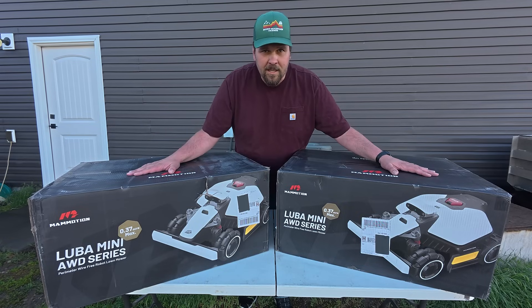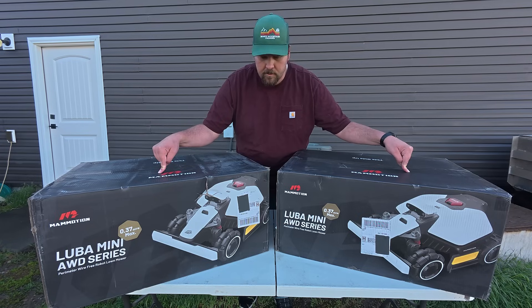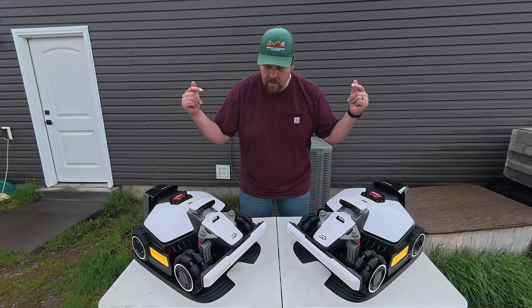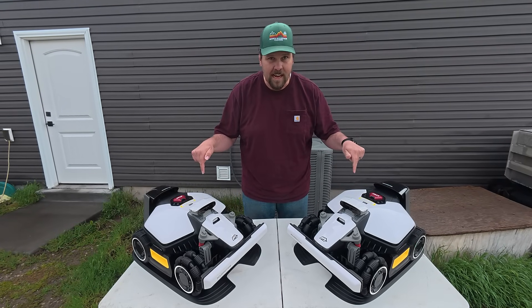What's up guys, welcome out. This is the Mammotion Luba Mini. Wait, this isn't the Mini — let's fix this. This is the Mammotion Luba Mini. Now let's check these things out.